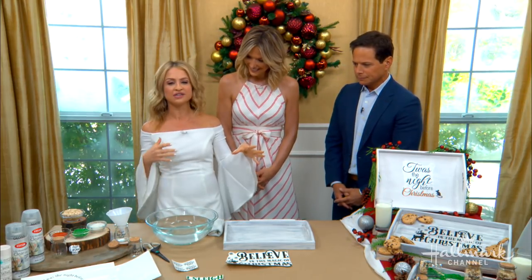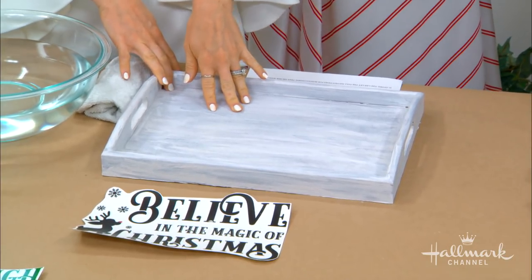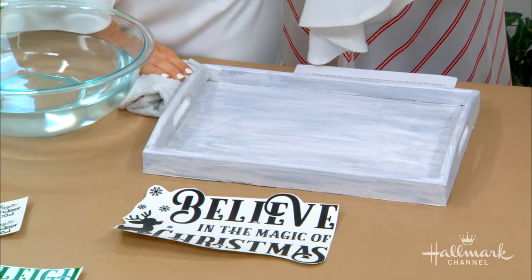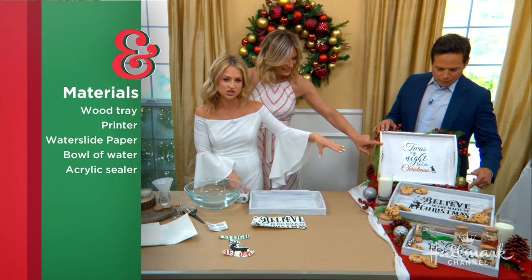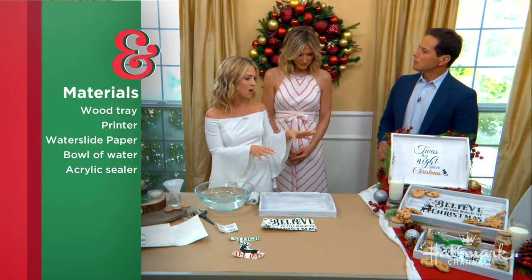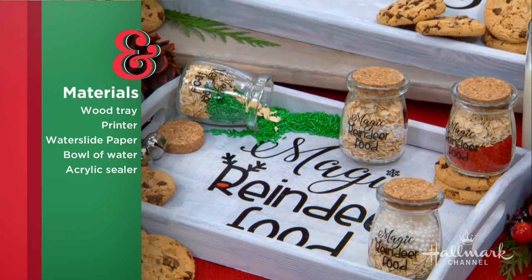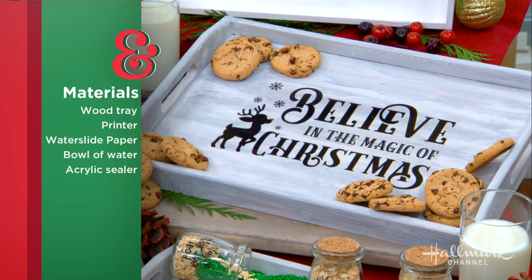If you want to build a tray yourself, go for it. These are just wood trays that you can get at the craft supply store. The one that's yours, Scott, is a lighter color, and the one below it has a slightly darker color — that depends on whatever wood you get. You can prime it first if you want, but I like seeing the color variation of the wood. Just paint it white, and that's going to be your base for the decal that goes on there.